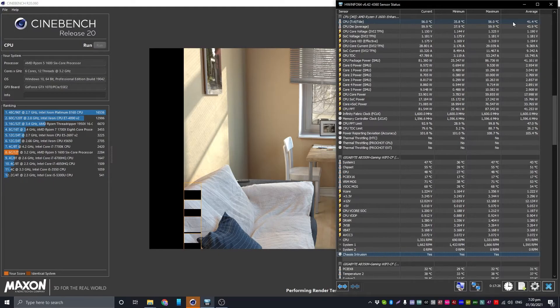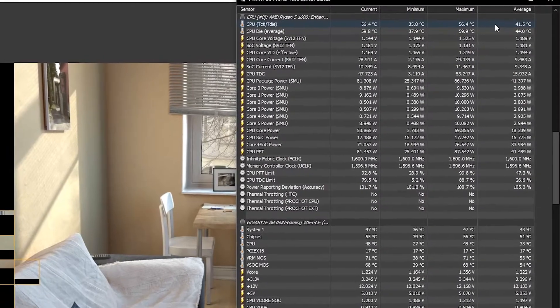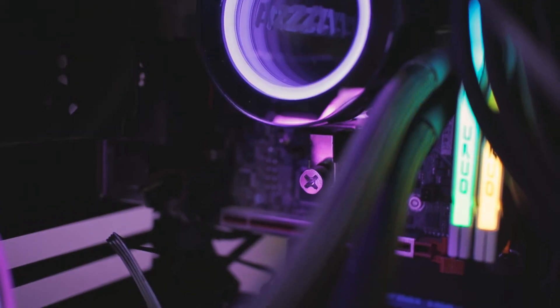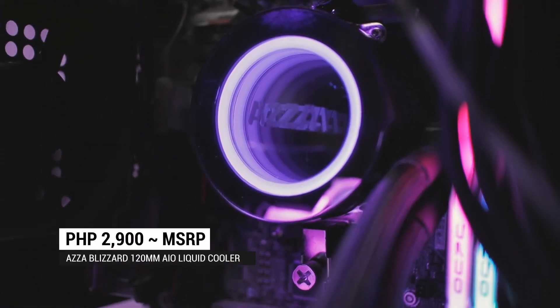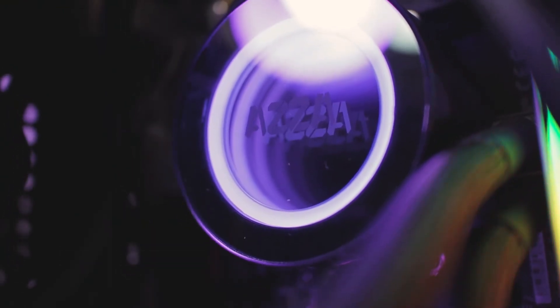Running a stress test again with Cinebench R20, the temperatures barely reach 60 degrees and it's also so much quieter compared to the Wraith Prism. We did get at least a 4 degree improvement and also better acoustics. The Blizzard 120 has an MSRP of around 2,100 pesos, so I think this is positioned to compete with more expensive and more popular brands out in the market.